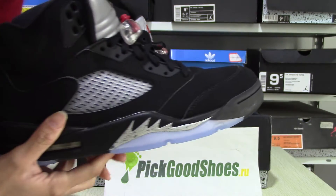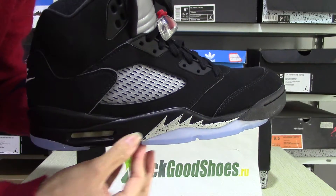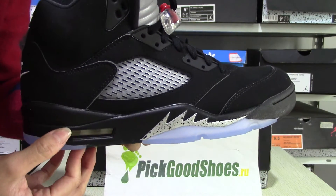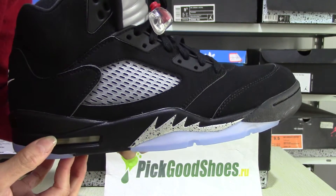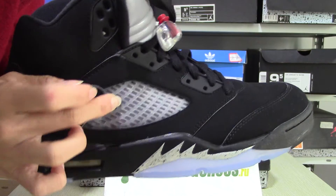Try this side — see the midsole? Yeah, an air bubble. And the plastic part.